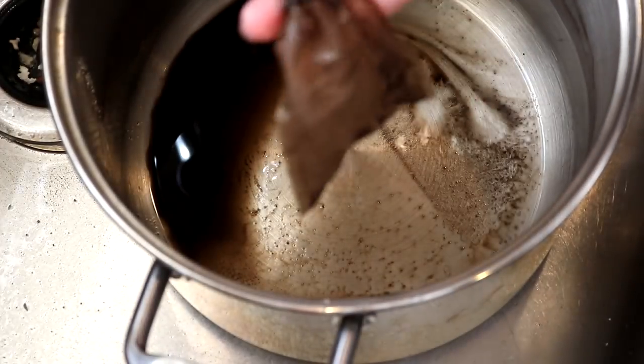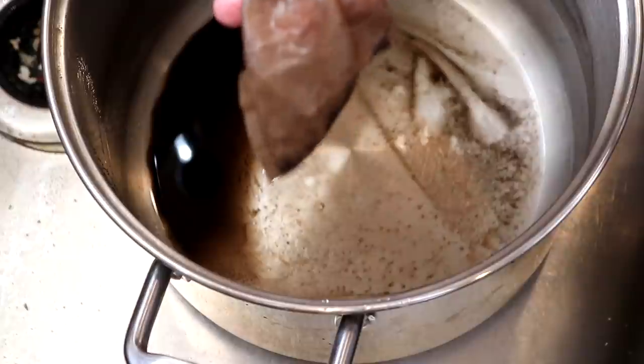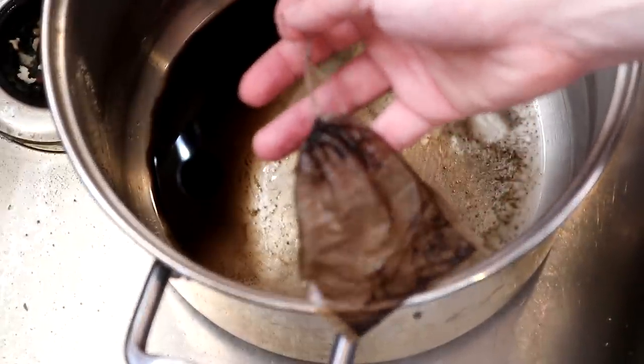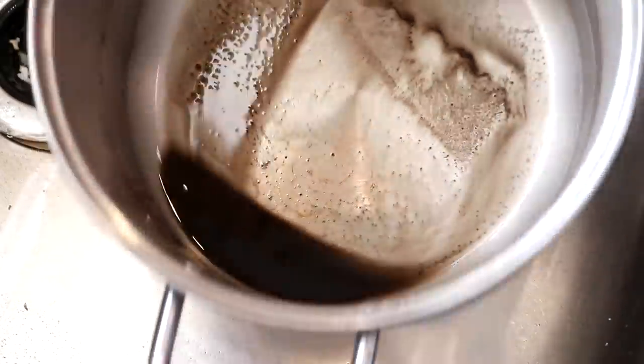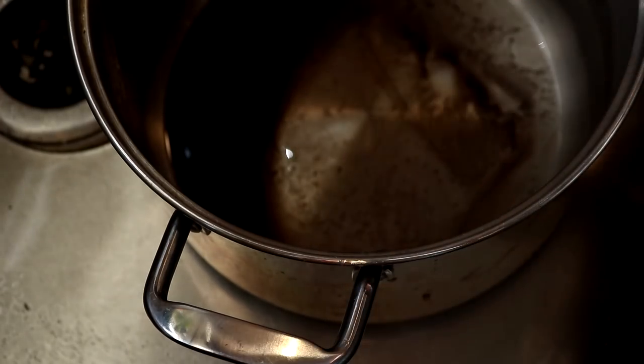As we're starting to rinse, our little tea bag is deflated and empty. There's definitely some sediment in here — some sediment left in the tea bag, and you can see sediment in the pot too. I don't think the bag was fine enough to keep all of it inside.